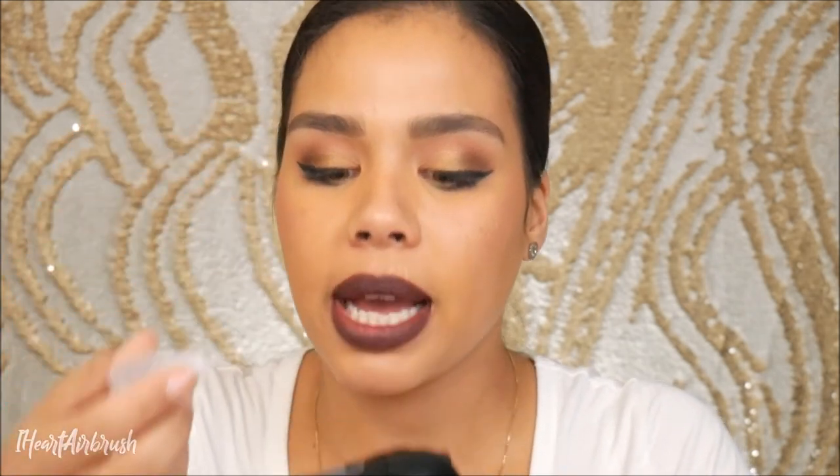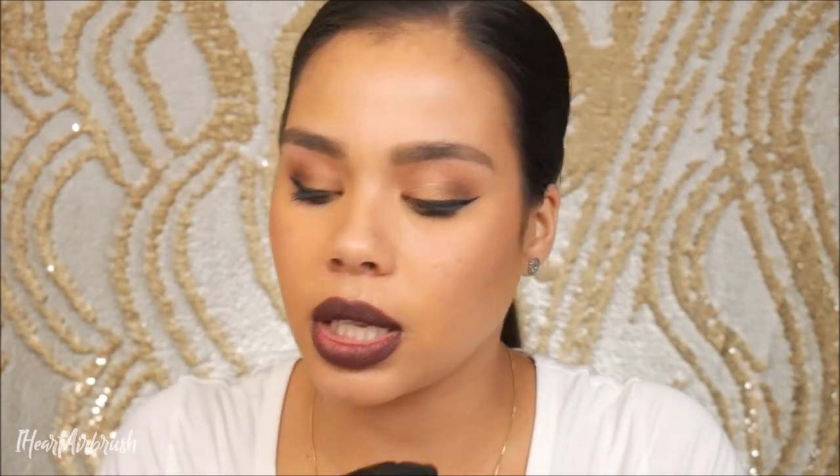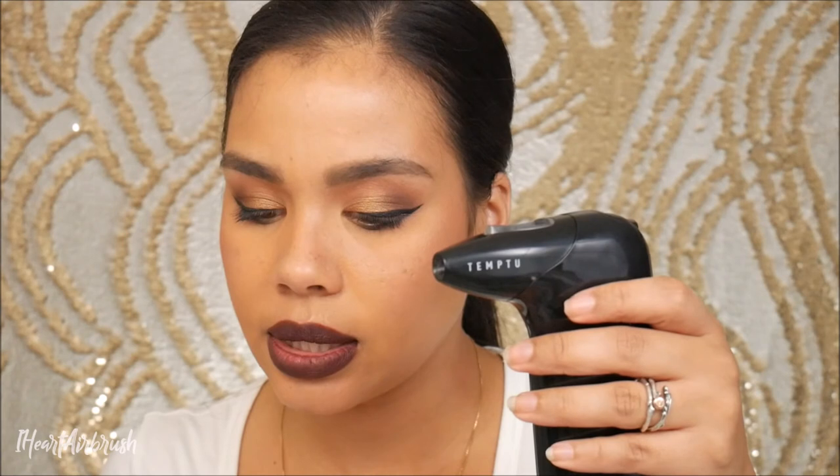I forgot to cover cleaning! The instructions that came with it do talk about how to clean it, so let's walk through the process together. Cleaning the AirPod Pro between colors: choose the cleaner based on the type of formula. For silicone and oil-based formulas, use SB cleaner; for alcohol-based formulas, use 99% alcohol; for water-based formulas, use water or a water-based cleaner. Drop the desired cleaner into the well of the AirPod Pro — I want to fill it up past the needle to get it really clean, so about 10 drops.